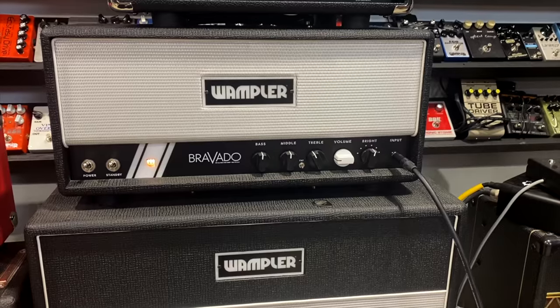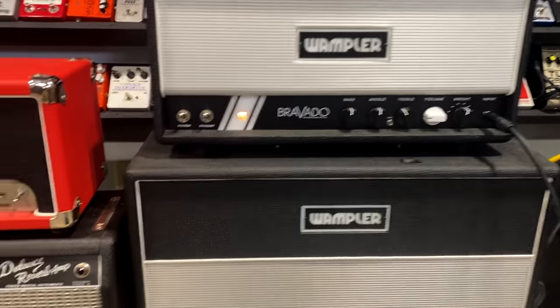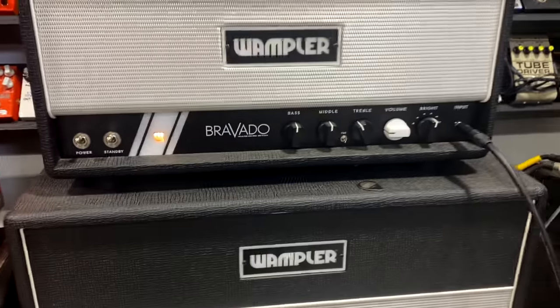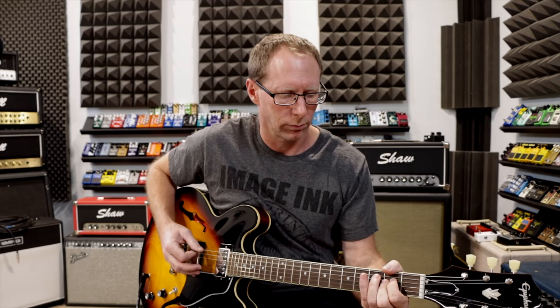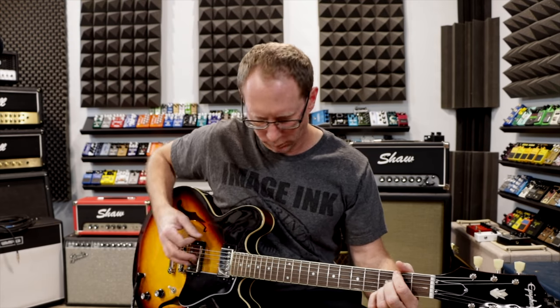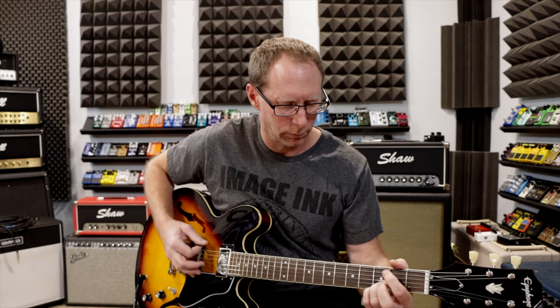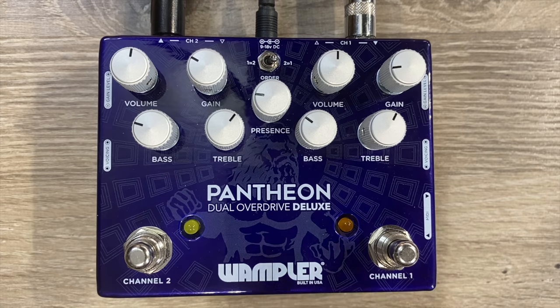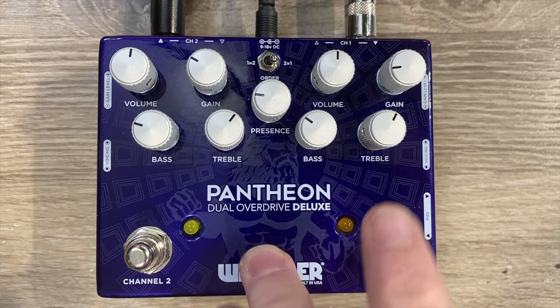Let's talk about some of the tones you get. Right now I'm playing through a Bovado — I think it's sort of like a Fender Blackface-y sort of thing. Let's start on channel one. I have the gain down, and I always cock the bass back just a little bit because this guitar is a little bit bass-heavy.